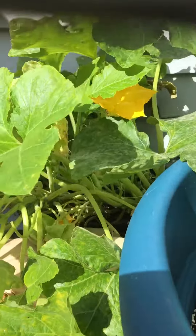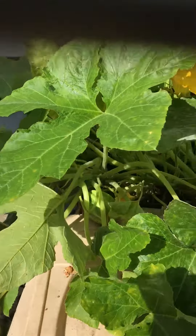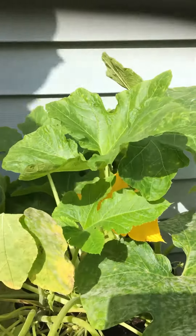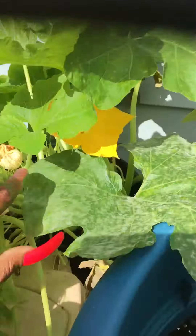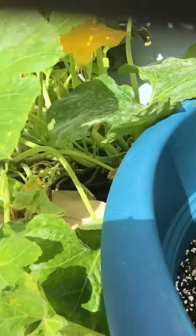I haven't done a video on my acorn squash yet. I came out here and noticed I have some powdery mildew on my leaves, but it is not stopping the production and growth of the plant. As a matter of fact, I got some new male buds coming here, and I do have a couple of baby acorn squash.